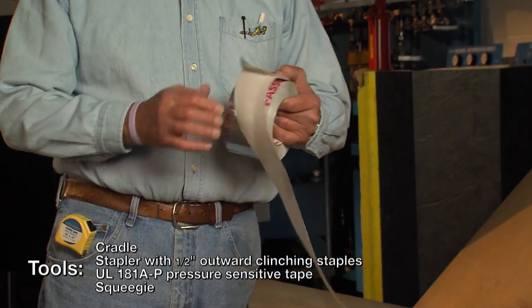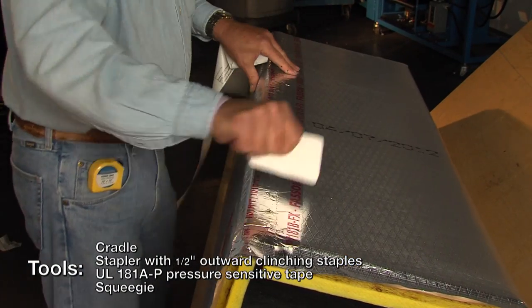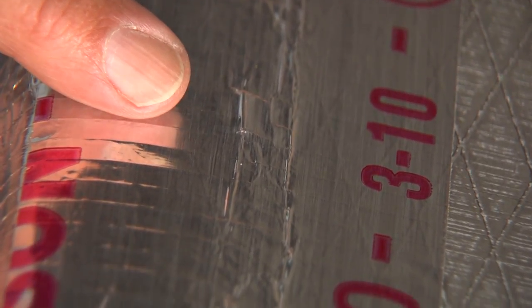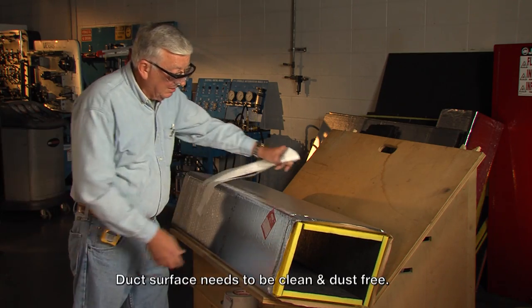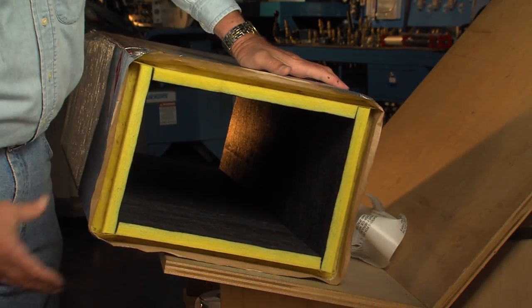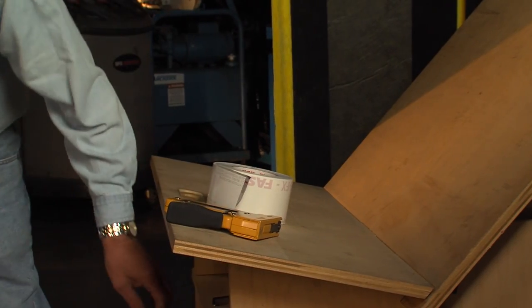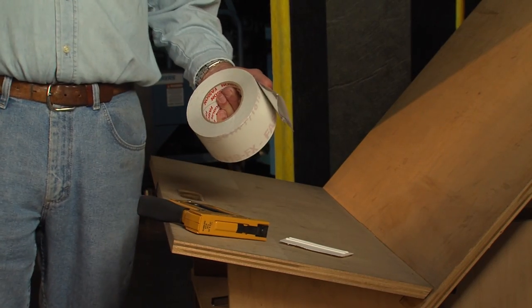The 3-inch tape gives you the recommended 1-inch overlap on any of the joints you will encounter. You will also need a plastic squeegee to make sure the pressure-sensitive tape is properly rubbed down and makes solid adhesive contact with the surface of the duct. Before applying the tape, make sure the surface is clean and free of dust — tape manufacturers have recommendations for proper cleaning. When closing the duct, we use three tools: a squeegee, a stapler, and a roll of pressure-sensitive tape.